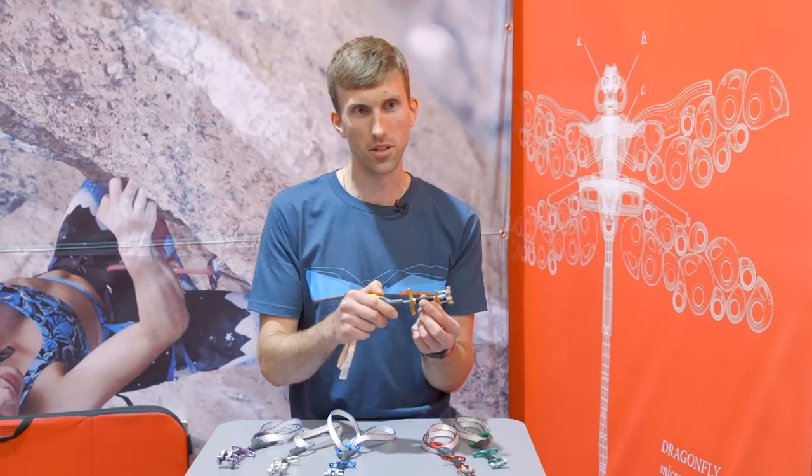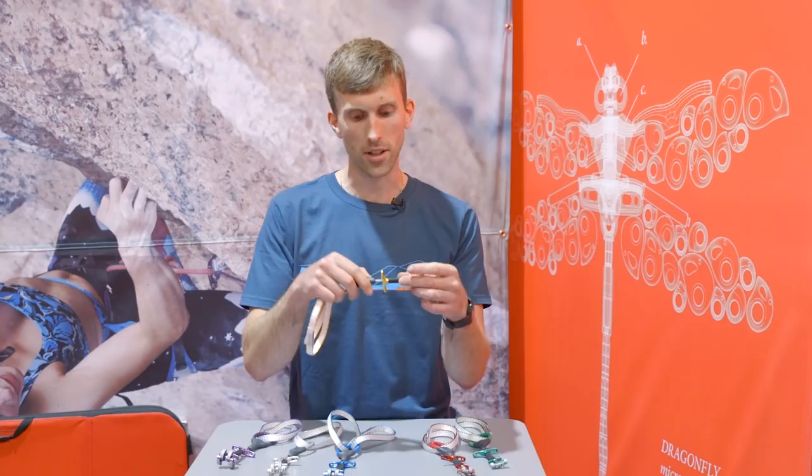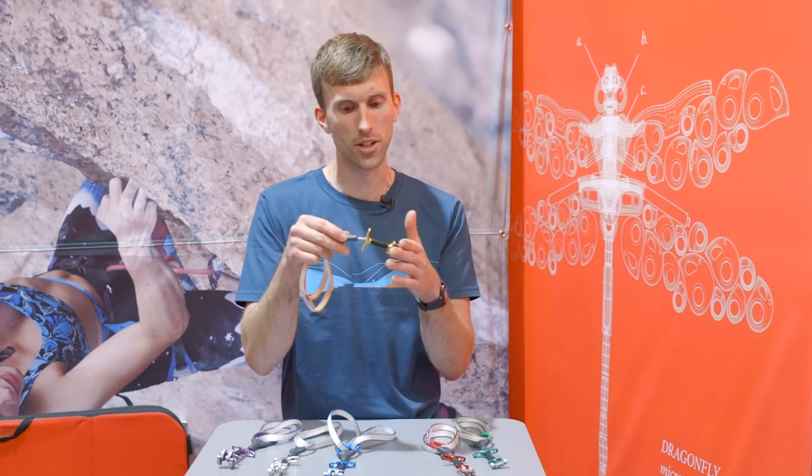The stem material here is Dynatec — a really abrasion-resistant material that will last a long time being rubbed against the rock face. But it's still super flexible as it's a textile material, so it doesn't inhibit any of the flexibility we've managed to put into the stem.